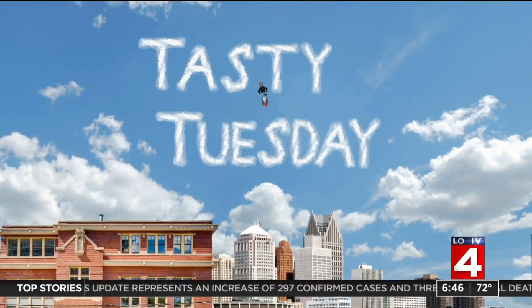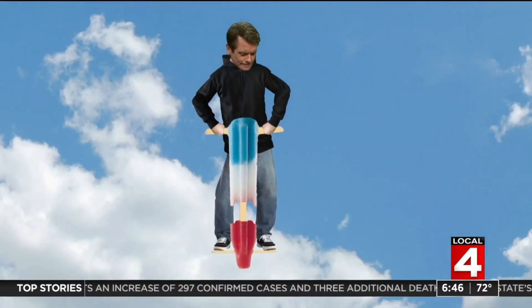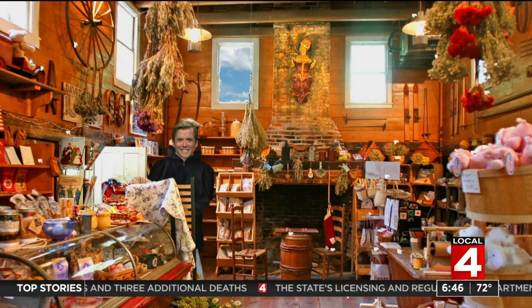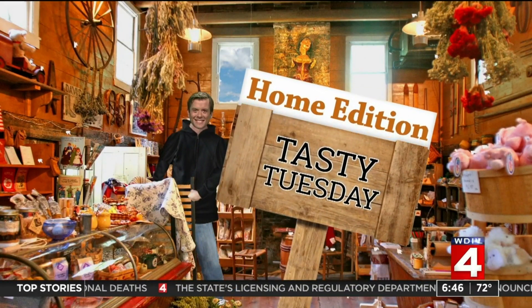It's home edition time once again, and from one of our own, a simple recipe to satisfy your sweet tooth. Local 4 News Today associate producer Ben Macios has an apple cinnamon mini pie recipe. All you need is the Pillsbury cinnamon rolls and apple pie filling. Pretty easy, Ben.